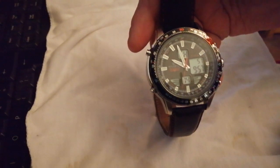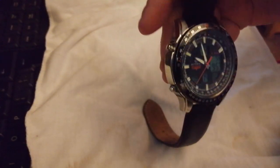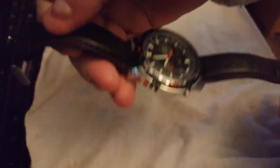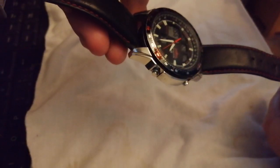This is like what every watch collection should have one of — the common garden Accurist Skymaster. Working beautifully, it's absolutely a spot-on watch. You just can't fault them for what you get. It's a very good watch.